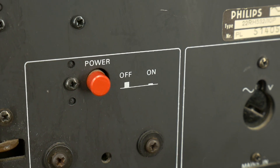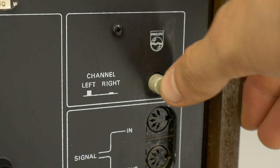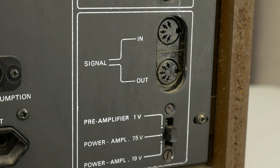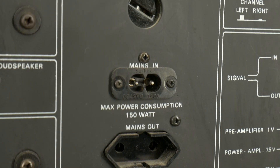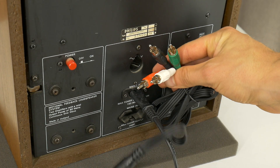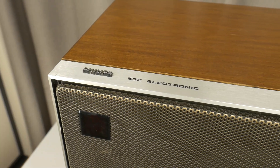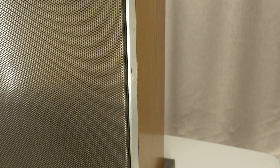Its frequency response ranges from 30 Hz to 20,000 Hz, with an RMS power around 20 watts. However, the system's sensitivity is 106 dB per 1 watt at 1 meter, meaning it can produce almost 120 dB of sound pressure. That's enough information for now. If you have any questions or comments while watching the disassembly, feel free to write them below the video. But now, let's take it apart.